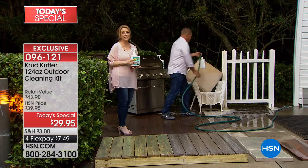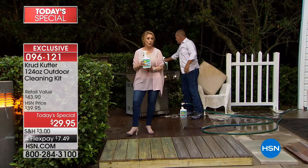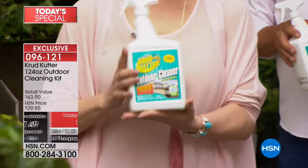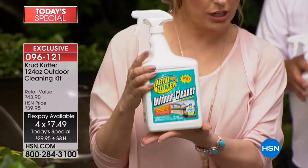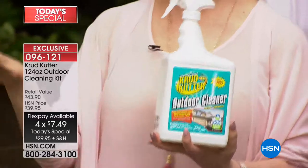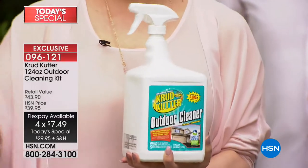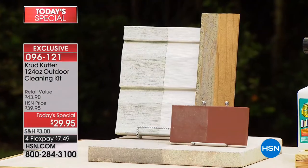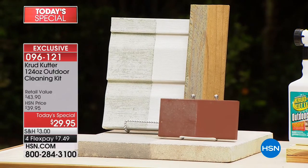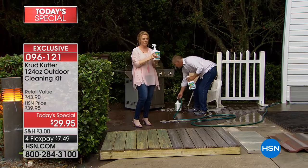This is the first time Crud Cutter has ever been a Today's Special, from the folks at Rust-Oleum, who you know and love. Crud Cutter is available elsewhere, but not this Crud Cutter — this is a brand new world launch of a formula for outdoors. It combines mold-and-mildew removal, dirt and grime cleaning, and degreasing all in one. You get both sprayers — the garden hose attachment and the trigger sprayer.